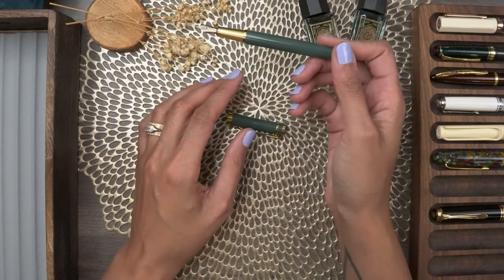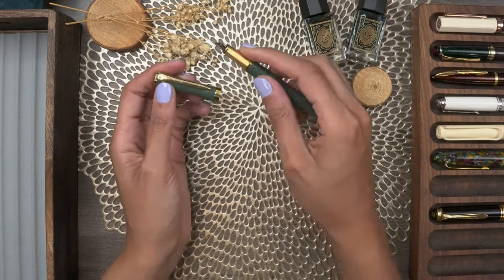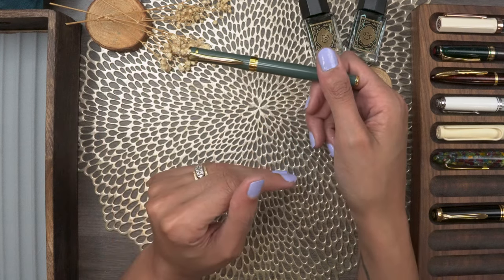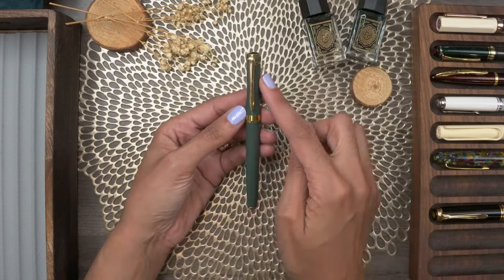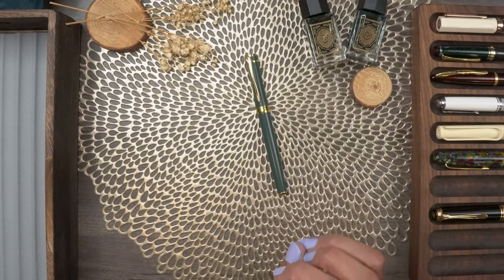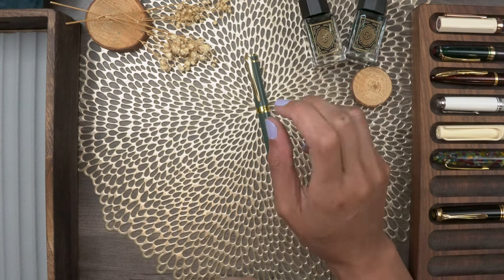Even with the cap off, it looks like a really elegant pen. Especially for people where this may be their first fountain pen, I like that it's a snap cap. Typically when you have threaded pens where you have to turn it to get it closed, a lot of people don't like that — it's a turn-off because it takes a little longer to access the pen. The shape itself is pretty elegant and I have no complaints there.